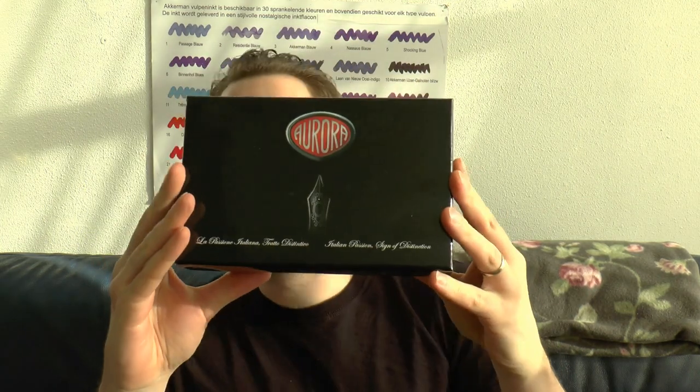Hey there, today we're going to have a look at a pen by Aurora. I've reviewed a couple of pens by this brand. This one was sent to me by Aurora itself. Aurora is an Italian brand — I think they make very nice pens. This is a model I have reviewed before, but not in this particular finish. I do think this is a very interesting finish and it has a very interesting nib.